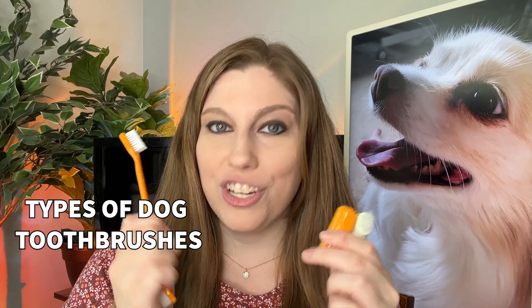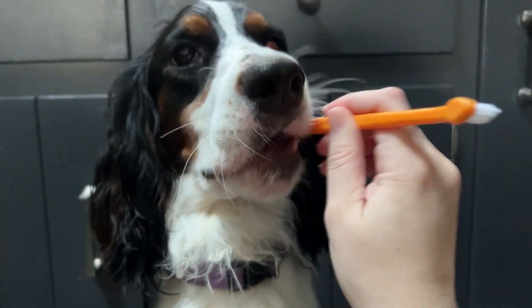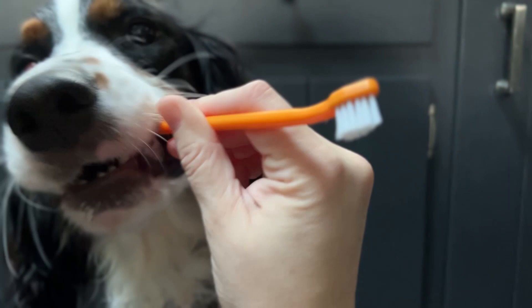Let's talk about dog toothbrushes and which might be the best fit for you. I have gone through an evolution of toothbrushes for my dogs to find the best fit for us, and I actually recommend that you do as well. We're going to break down the different types of toothbrushes, and I'm going to talk about how I went through different iterations to introduce my dog to brushing so they were comfortable and not afraid.